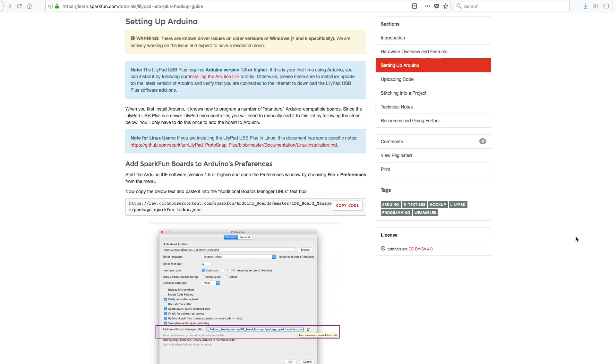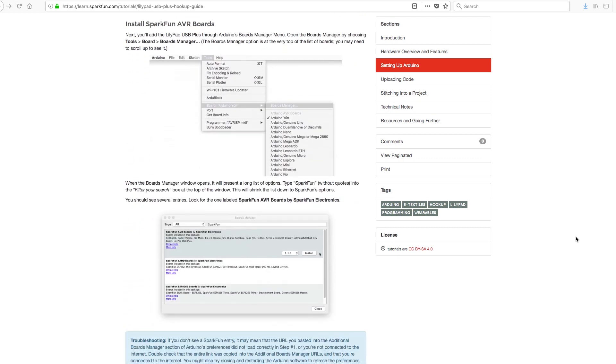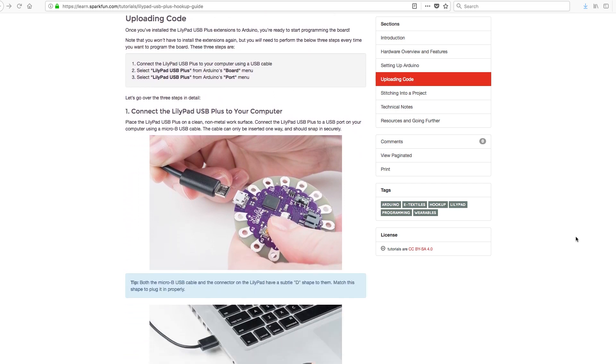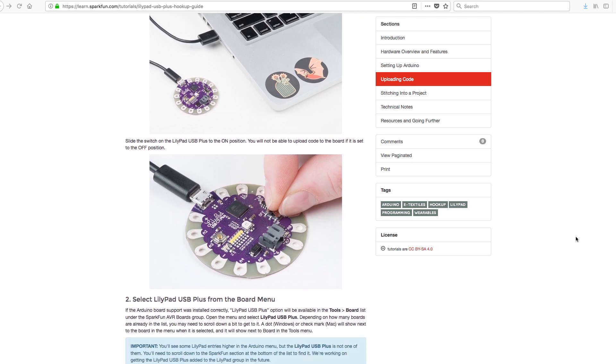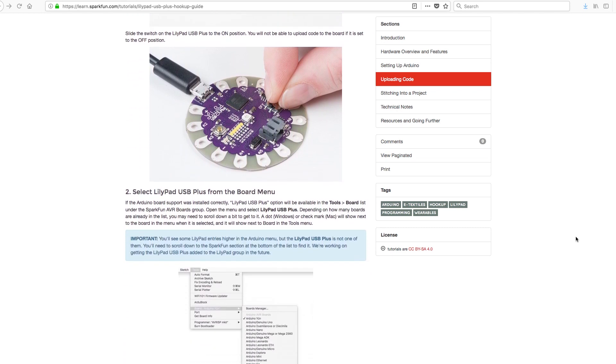The LilyPad USB Plus is easy to program using Arduino version 1.8 or higher. Check out the USB Plus hookup guide for step-by-step instructions on uploading code to your board and adding support for it in Arduino. When you're ready to program, connect the board to a computer using the USB cable and select USB Plus from the board's menu in Arduino. While the code is uploading, the built-in LED will blink to signal that code is transferring.